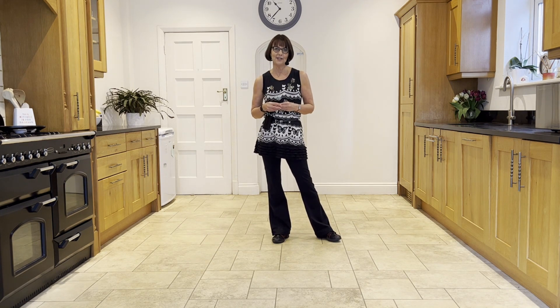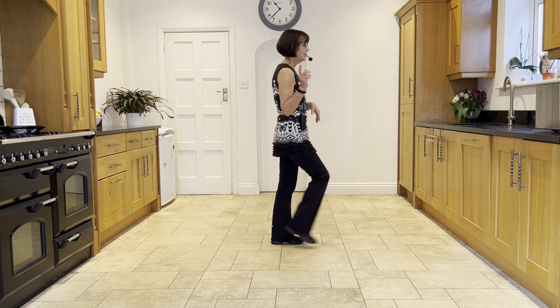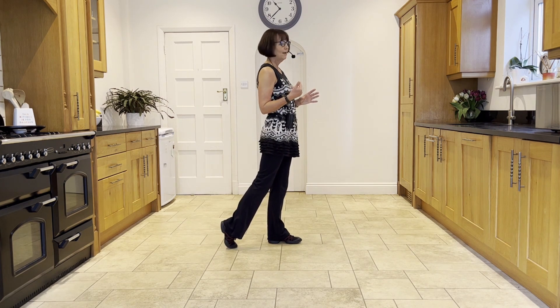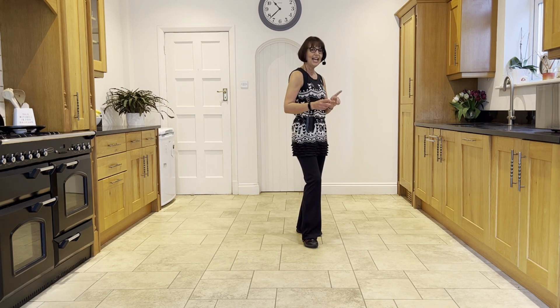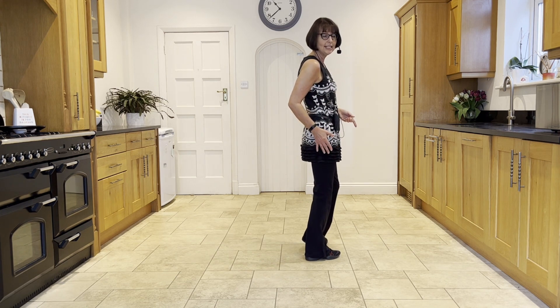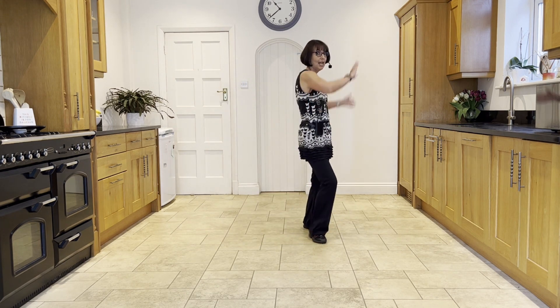At the end of walls one and three you have a tag. The first time it happens you'll be facing three o'clock. You step forward on the right and make a half pivot — step, half pivot onto the left — you do that again. If two step half pivots make you feel giddy you can do a rocking chair instead. Then bring the right out and the left out — out, out, out, out — and swivel your heels to the left.